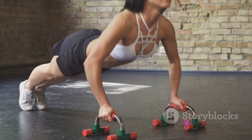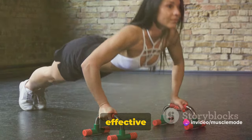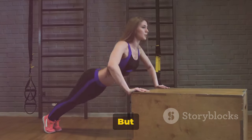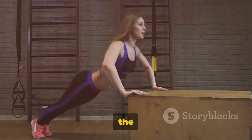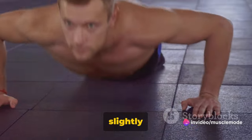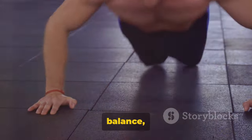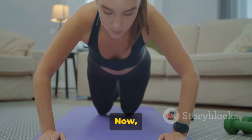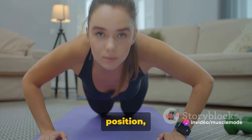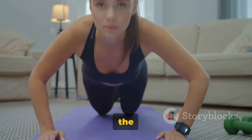Finally, we wrap up with push-ups — a true classic in the realm of bodyweight exercises. They're simple, yet highly effective for building strength and endurance. Now you might be thinking you know how to do a push-up, but let's revisit the basics just to make sure we're all on the same page. Start by placing your hands on the floor, slightly wider than shoulder width apart. Your fingers should be spread wide for balance, and your palms should be flat against the floor. Now stretch out your legs behind you, resting on the balls of your feet. This is your starting position — a plank. It's important to maintain a straight line from your head to your heels throughout the exercise.